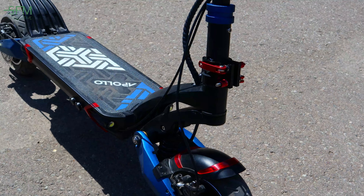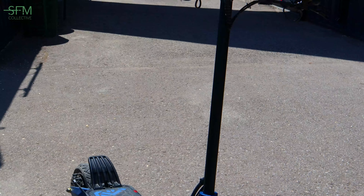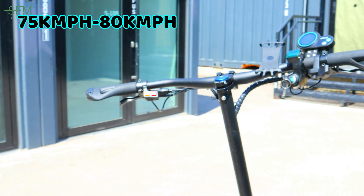Now, did you say these wheels are 10 inch? These are 10 inches. What's the max speed for one of these? So I reached 80 kilometers per hour going downhill, but out of the box it goes like 75 tops.